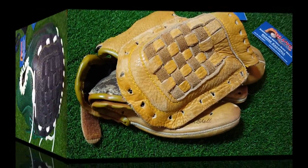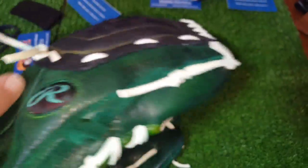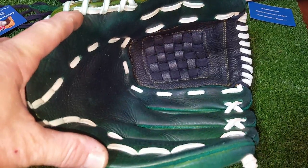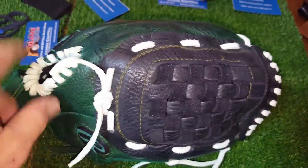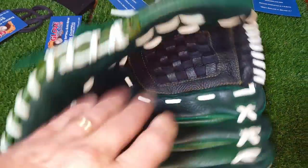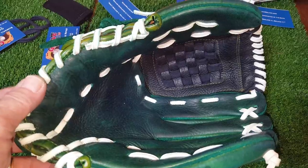All right, got the RBG 36 done — green and black pocket with white lacing. It came out great. It'll be interesting when I do the video to remind myself of what it looks like, but the customer is really happy with it and I think it came out good. I'm kind of excited about how it feels and how it looks. I'm gonna do a tan glove next with a slightly darker tan — I think it will look really good.